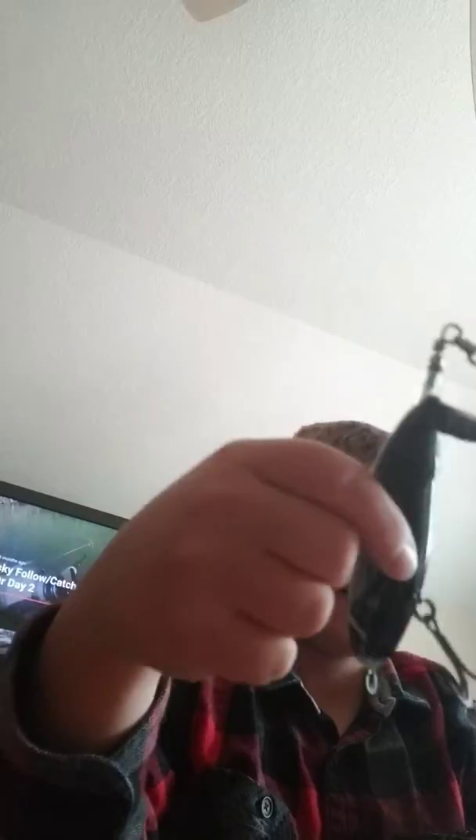This is my bait caster box I built up. I got a Whopper Plopper — everybody's got a Whopper Plopper. That's for like big bass, pike, musky probably. Rattle Trap — I mean, a Rapala. Just a weird looking bait I rigged up. A nice jig.